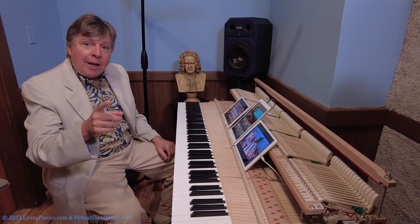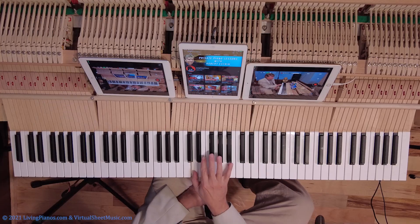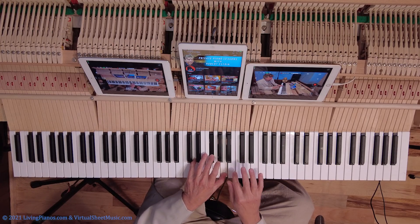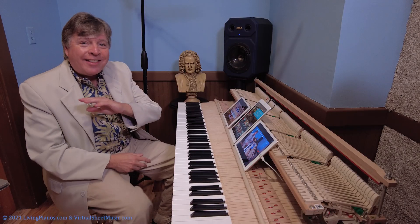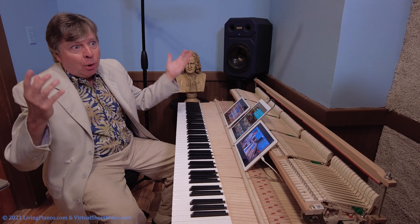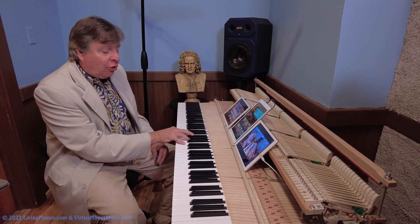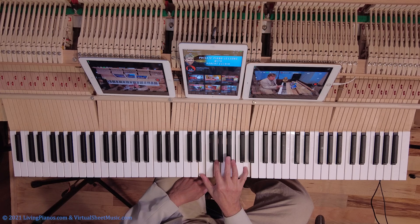Now, the interesting thing is you can do this in any major key. So if you were in D major, you can leave out every other note of the D major scale, and there's a D major seventh. On and on, you can do this in any key. But that's just the one seventh chord — a seventh chord built on the first scale degree. What about a two-seven? Here's the one-seven again in C major. You could start on the second scale degree and have a two-seven. You could start on the third scale degree and have a three-seven. On and on.